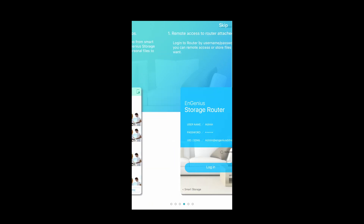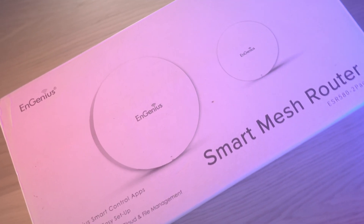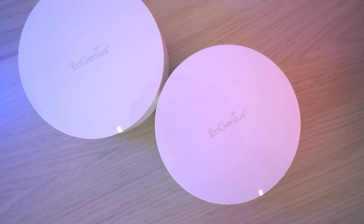The NGenius ESR580 is great. It's easy to set up and features a lot — from amazing speeds to wide add-ons such as the NFile personal cloud storage. See you next time.